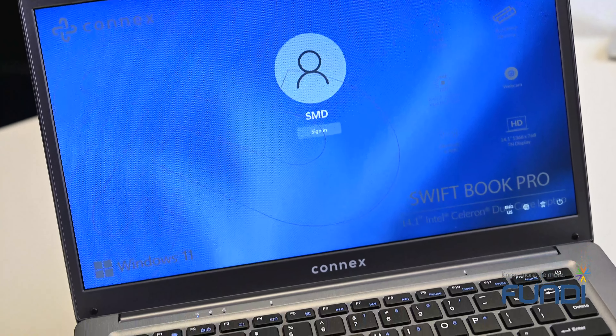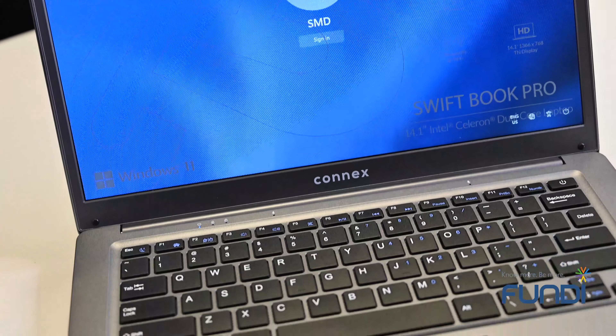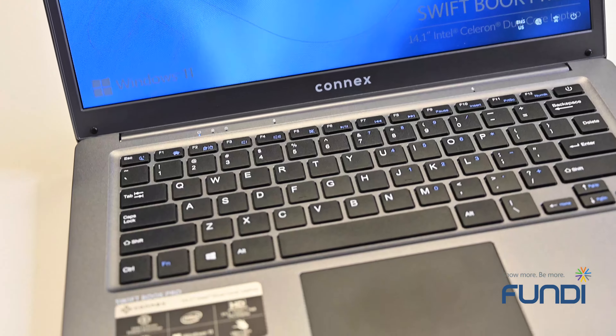So if you're looking for a laptop that's easy to use, easy to carry around, and easy on your pocket — easy peasy, this is the one to get.